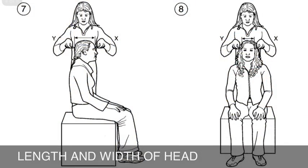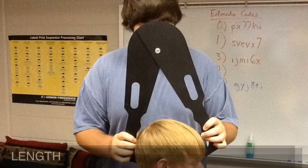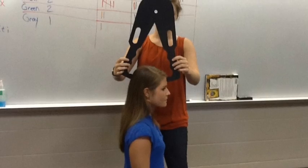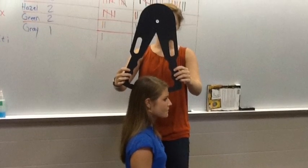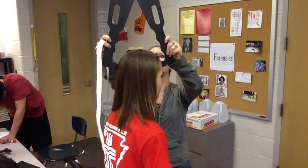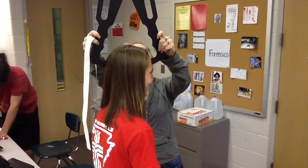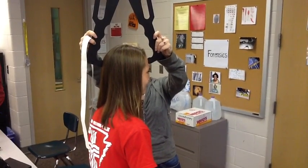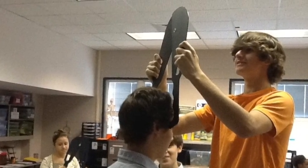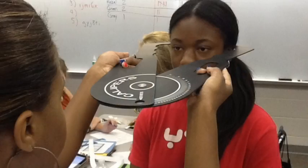Next is the length and width of the head. For length of head, touch one point of the caliper to the middle of the forehead and the other point to the center of the back of the head, and record the distance. For width of head, touch one point of the caliper to each temple and record the distance.